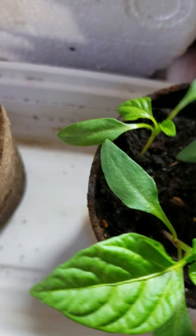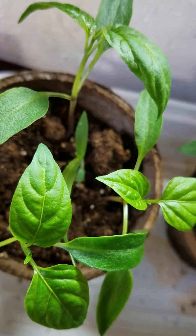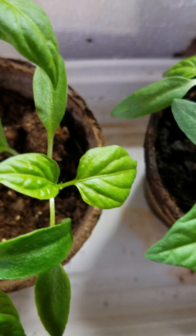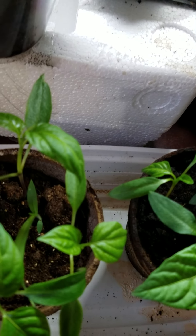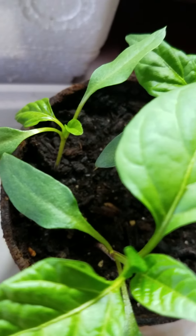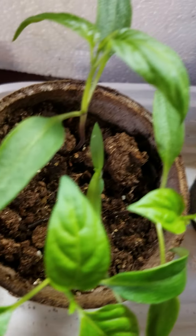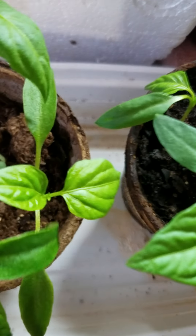Once the first leaves break through the soil, what I do is leave them under the grow light for three days consecutively, non-stop. I don't turn the light off. What happens? They get stronger. The roots are more developed.